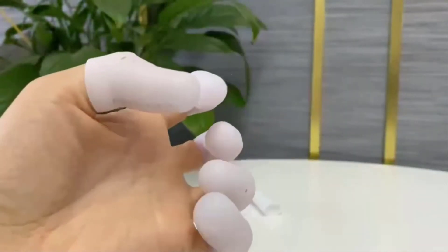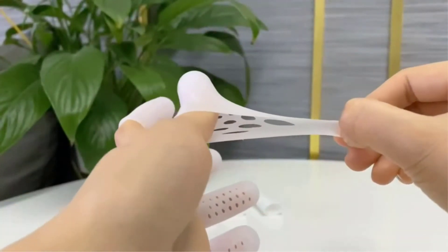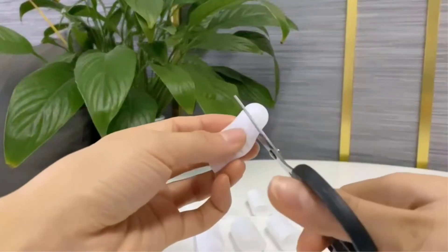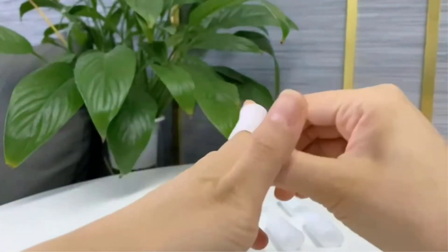Fingertip covers effectively protect your finger from irritation, pressure, and rubbing. Cover the wounds from cracked skin, blisters, and corns. Also used in trigger finger, finger arthritis, dermatitis, and psoriasis.